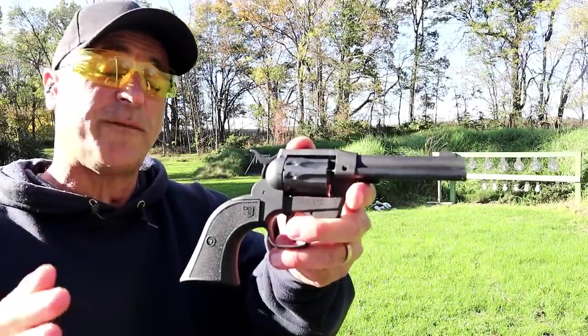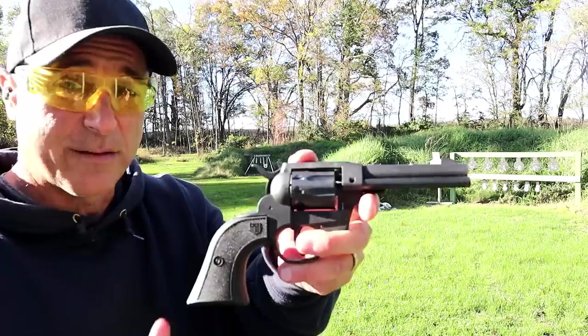Diamondback Sidekick, 22 long rifle, 22 magnum — let's take a few shots.